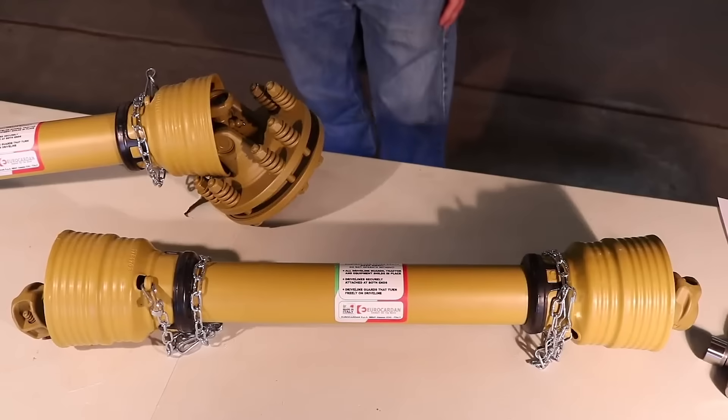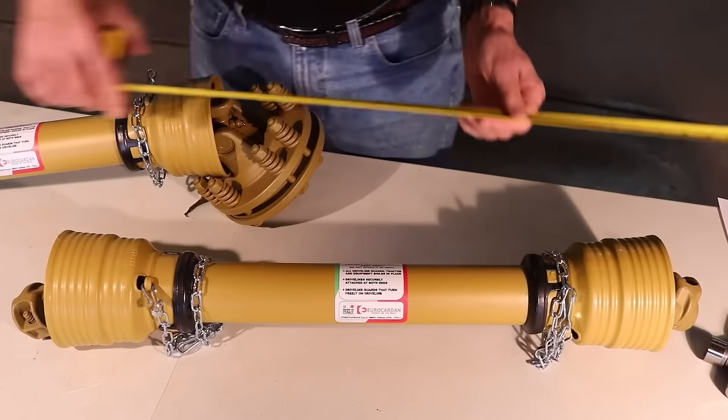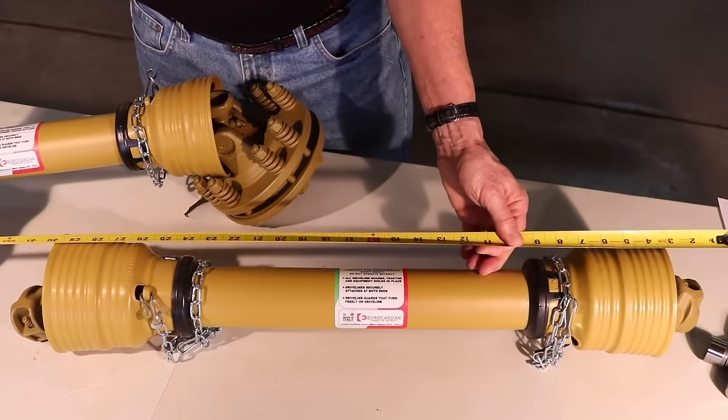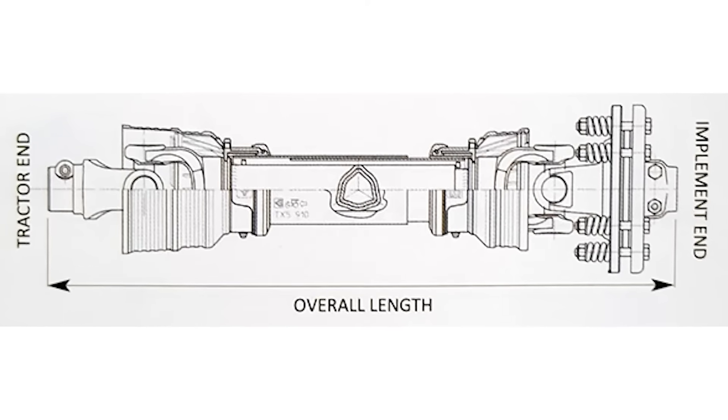When measuring a PTO shaft, you're going to make the PTO shaft the smallest it can be. You're going to measure from the outside of each yoke to get the closed length. It is important to select the correct series size with the horsepower of your tractor.